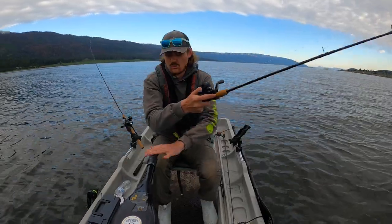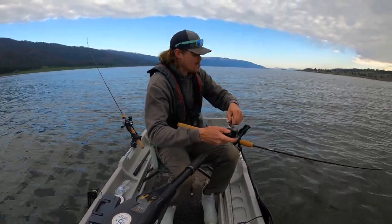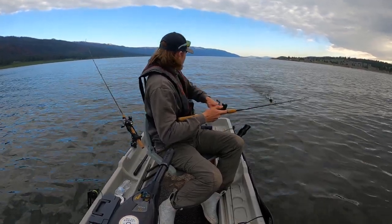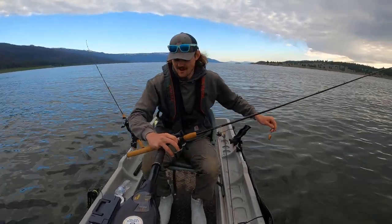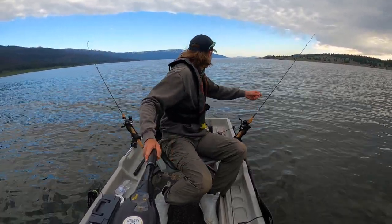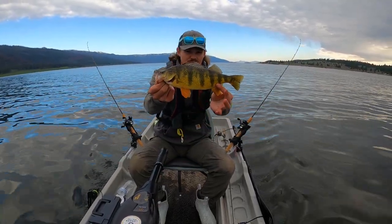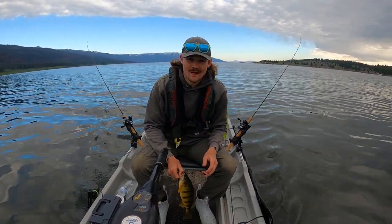Oh my gosh, we're already on! That was quick — I didn't even have everything set up yet. He didn't fight at all but he hit hard. There's fish number one for the day. That is not a jumbo perch, but it's still a really nice fish. Beautiful fish, and these things taste amazing. Going to put him in the cooler — hope we stack up a nice little pile of them today.